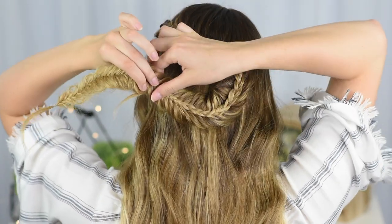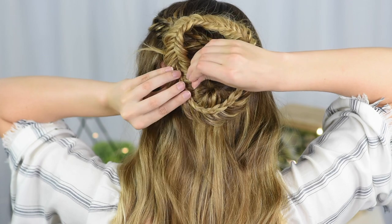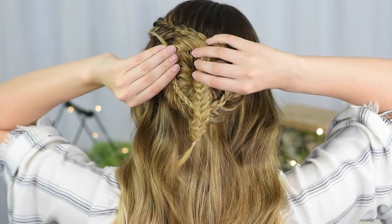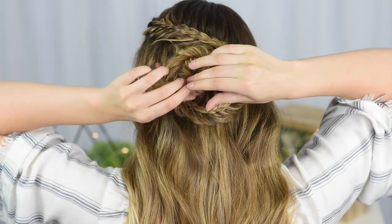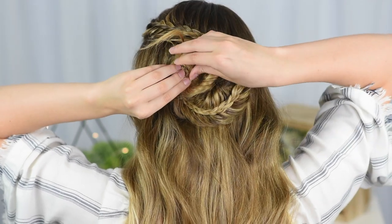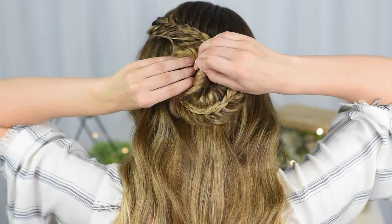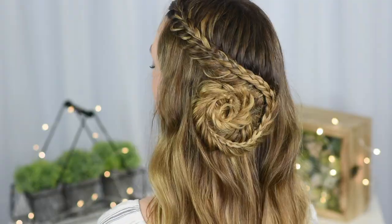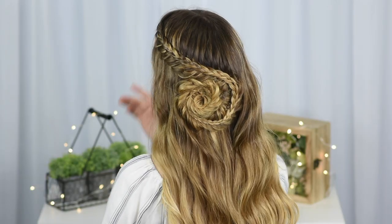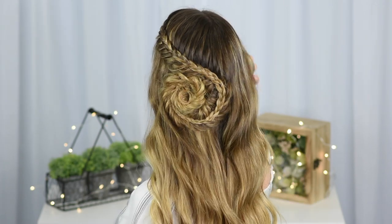To make the seashell shape, fold the braid up towards the front to make a circle and pin it in place. Then continue to fold the braid around so that it covers the center. And that's it! I hope you enjoyed this tutorial. If you recreate this hairstyle, make sure to tag me in your photos at braidsbyjordan on Instagram or Twitter. Thanks for watching! Bye guys!